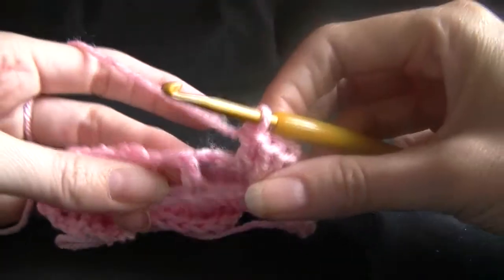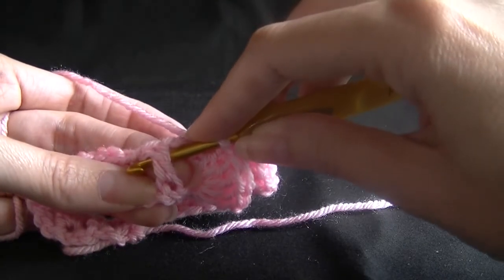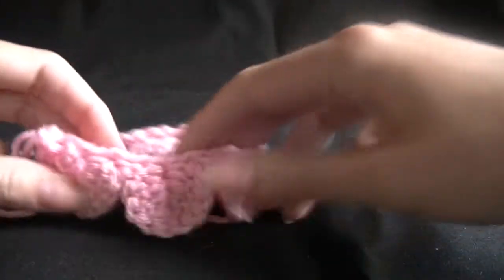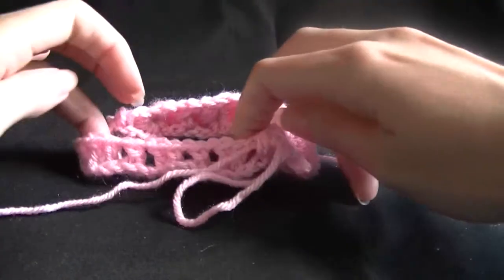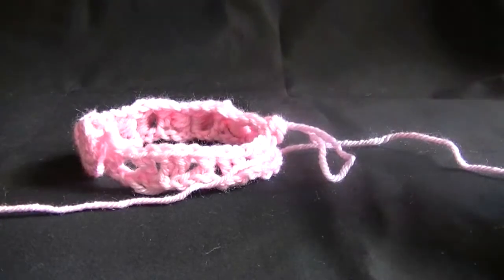Coming up to our single stitch by itself, going around the back, out the other side, and completing a slip stitch. Now you just want to repeat this all the way around your first row. I'll stop just before the end of the first row to show you what to do.